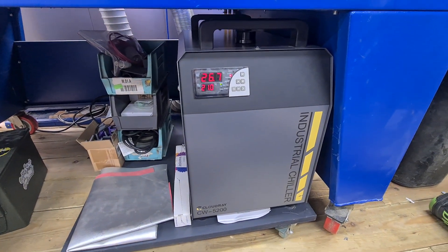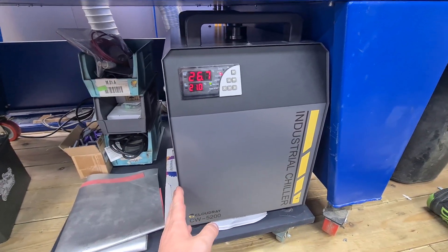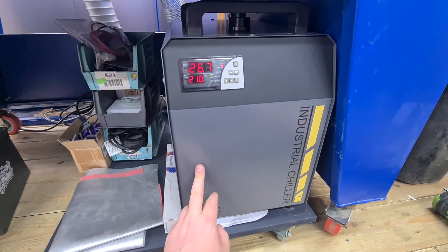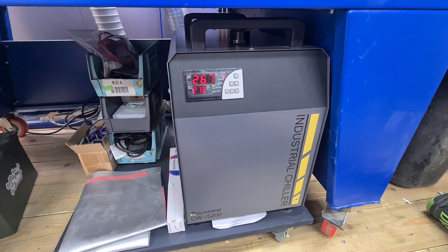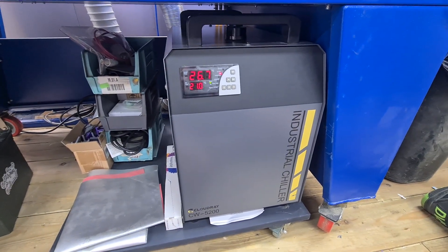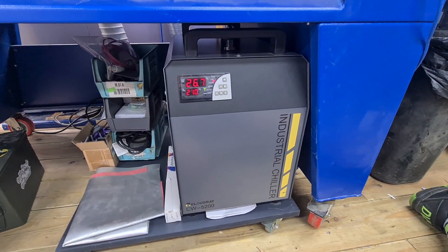Just a quick video on a little upgrade to the laser. I had the CW 3000, which a lot of people have — you can use it for chilling your spindle on your CNC, and a lot of people use the CW 3000 for their laser. It's fine, but it's not actually a chiller — it's just got basically a 120mm fan on the back which blows air onto the water container.